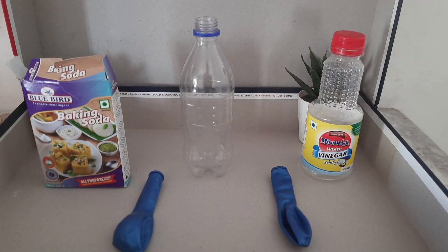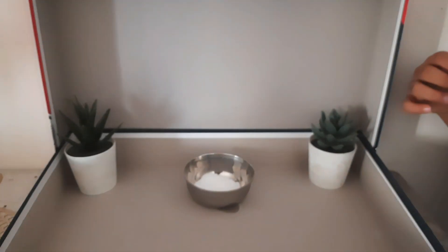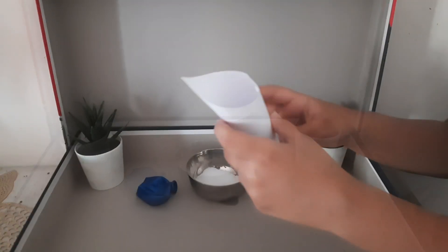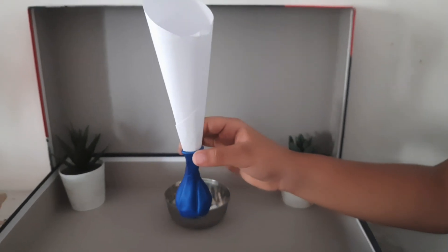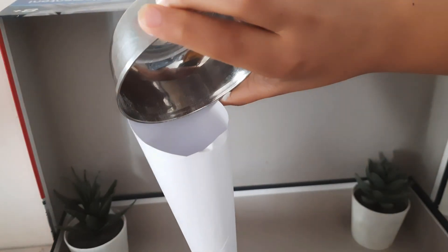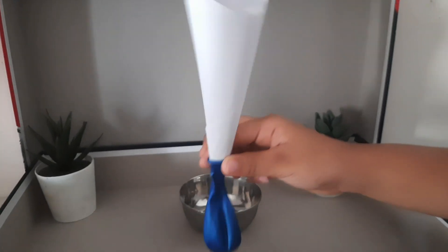Now that we have everything for the experiment, let's begin. First, take some baking soda in a bowl, then take the balloon and make a funnel shape. Insert the balloon into the funnel, then pour the baking soda into the funnel. Pat the balloon so the baking soda goes inside the balloon.